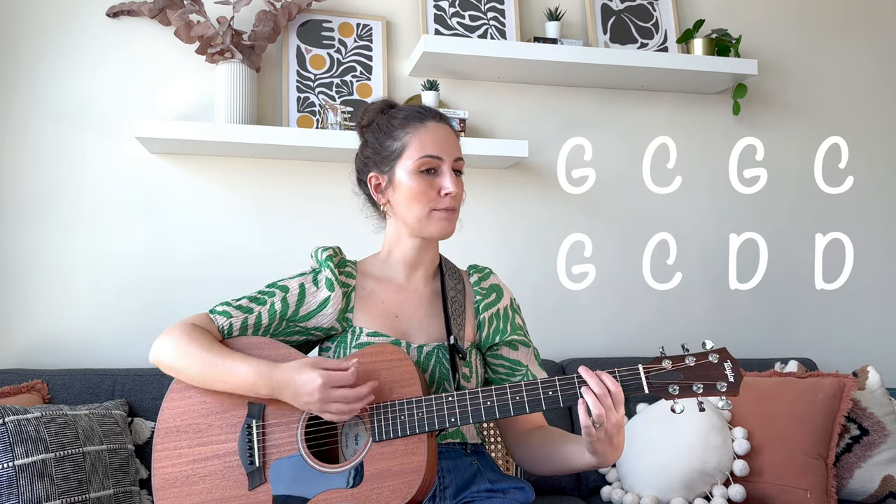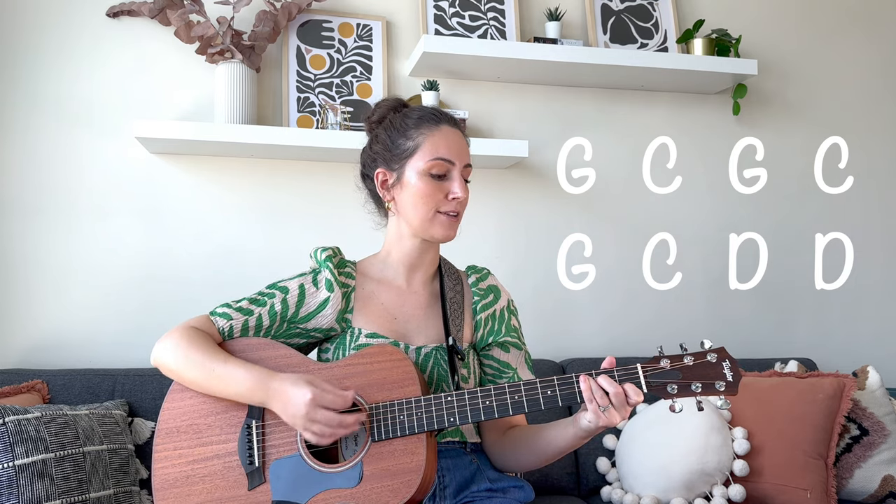Taking it from the start of the verse, this is what it's going to sound like: 'All my bags are packed and ready to go' — G, to C. 'I'm standing here outside your door' — G, to C. 'I'd hate to wake you up to say goodbye' — G, to C, then to D and repeat. 'But the dawn is breaking, it's early morn, the taxi's waiting, it's blowing its horn, already I'm so lonesome I could die' — ending on D again.